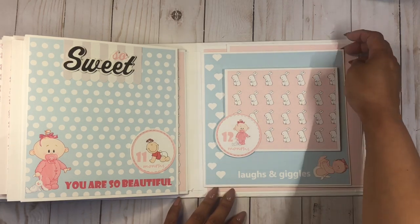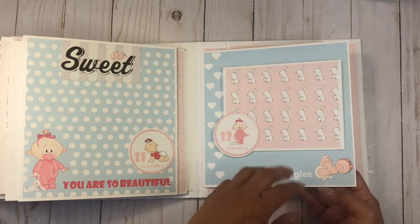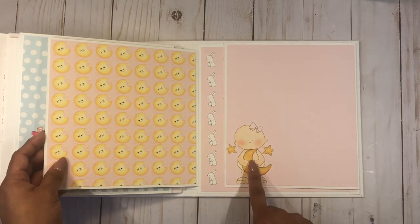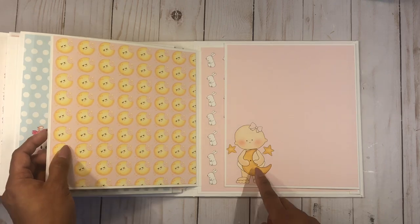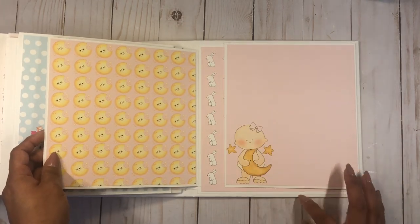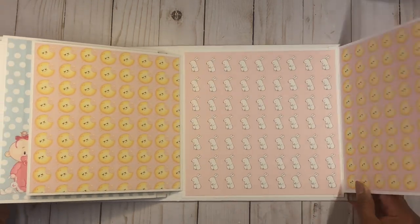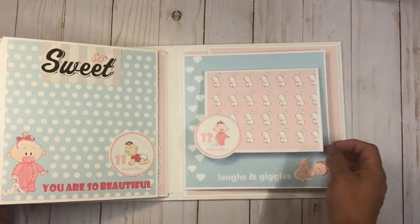This page says 'laughs and giggles' with another sweet little baby playing. Then you open this up and here's the baby — she's my favorite so I had to use her a few times. Over here you can add a picture, and this opens up to a lot of room for pictures on this page as well.